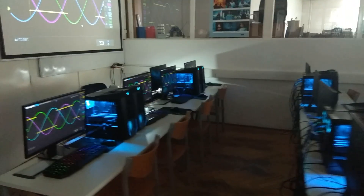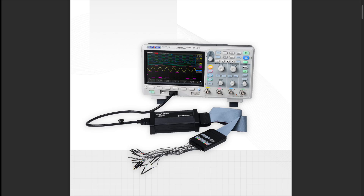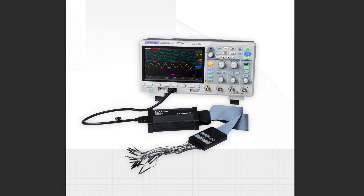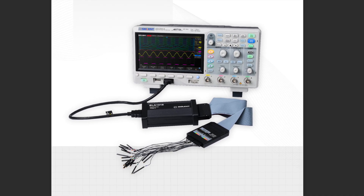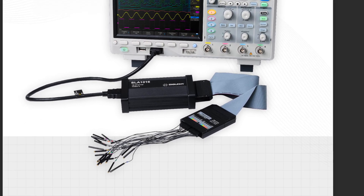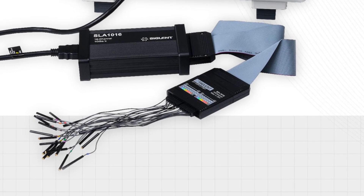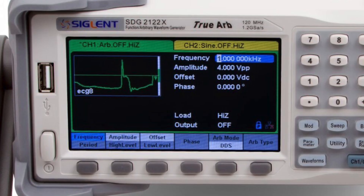I've been using this system for years, mainly for teaching analog circuits, although the four waveforms are also very useful in many digital circuits. This year, however, I decided to further expand the system, which I managed to do as Siglent again provided favorable conditions for purchasing an SLA-1016 model 16-channel logic analyzer accessory.